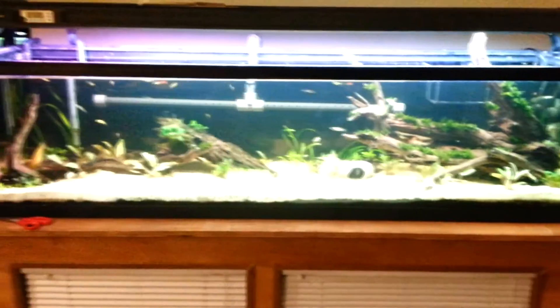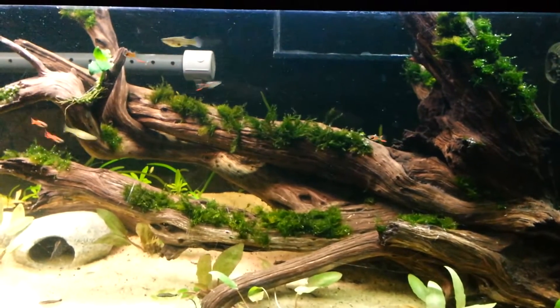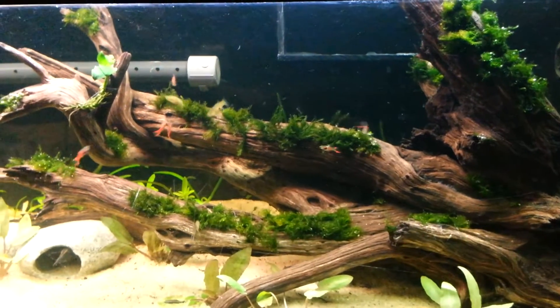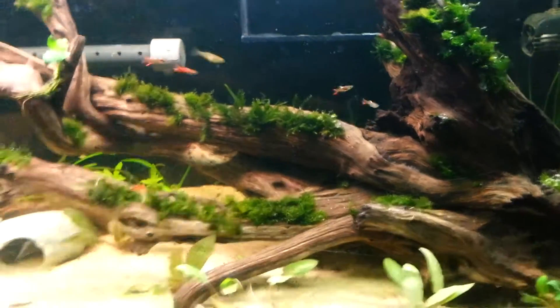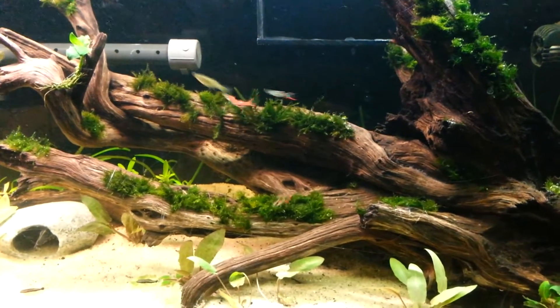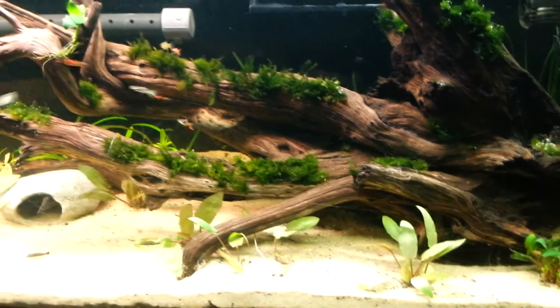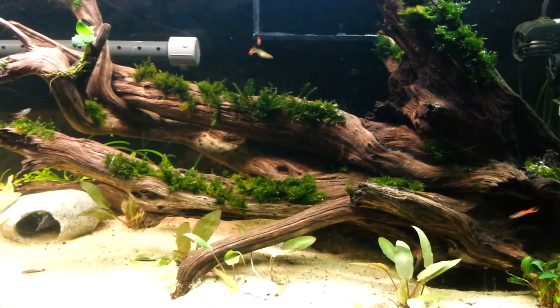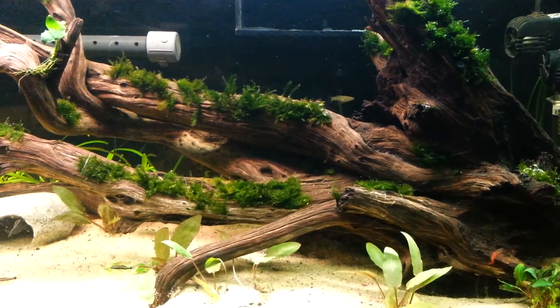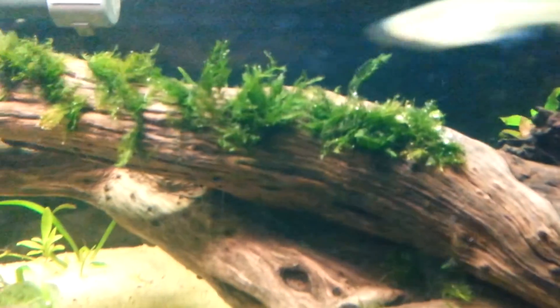And there we are — moss in place. Thank you IDEX for hooking me up. They gave me about a tennis ball handful. It wasn't fluffy; it was decently compressed phoenix moss.